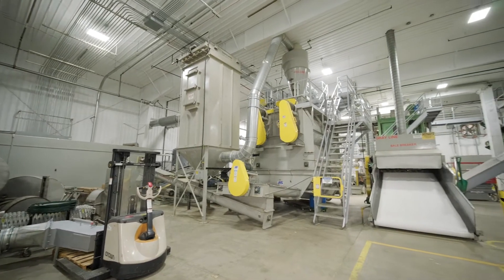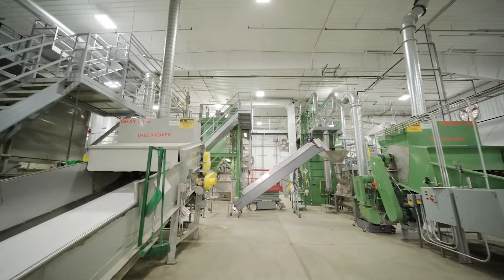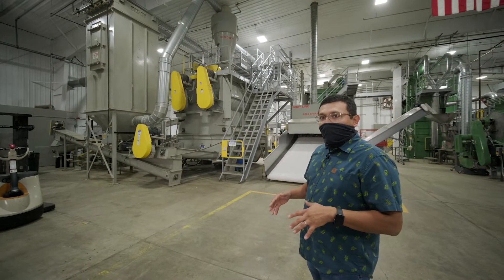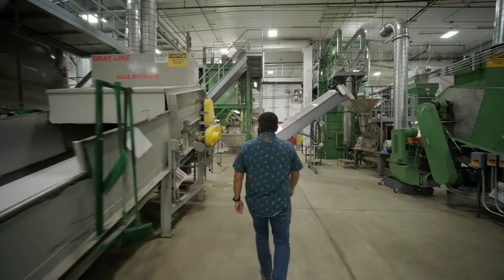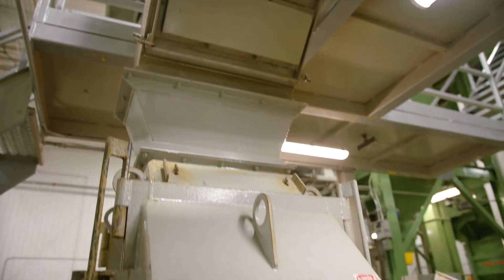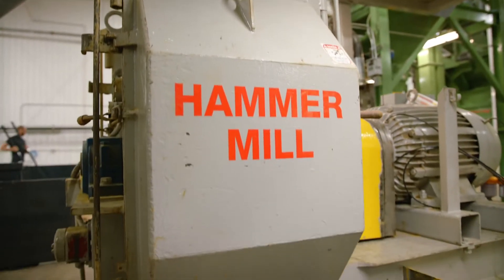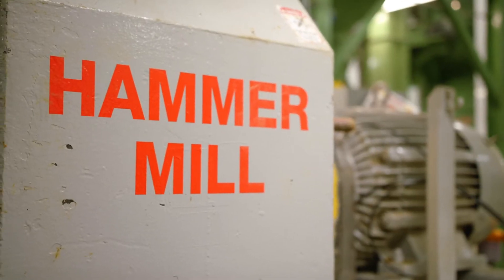We're in front of our Sunnyside gray line, in front of our bale breaker. What we do here is we stage our hop bales that come from the farm on this belt and they go through a breaking process. As those hops get conveyed over they go into our hammer mill, where we're actually taking that hop cone and grinding it to a desired particle size or desired spec.